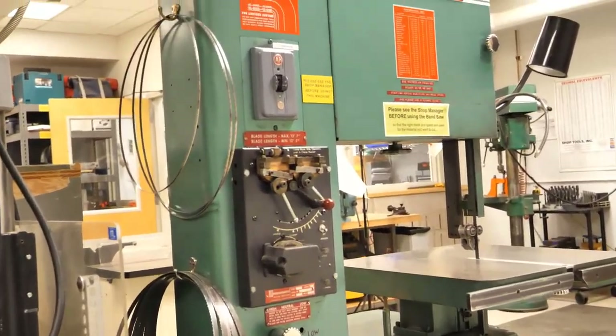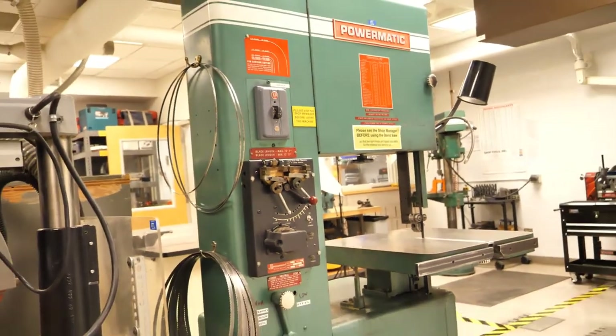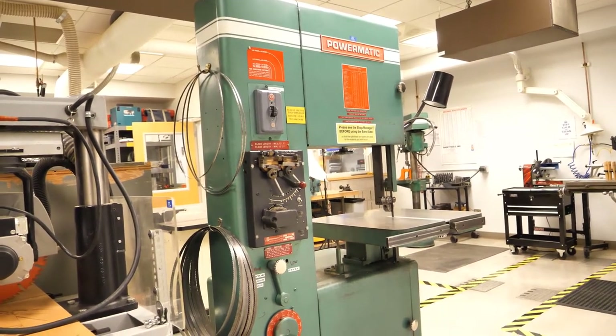The vertical bandsaw simply has a large light switch to turn it on and off. It is well out of the way from being accidentally turned on, so it doesn't need a pin.